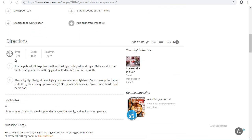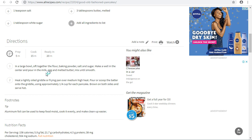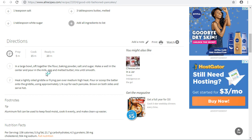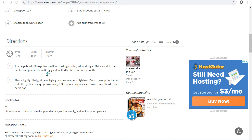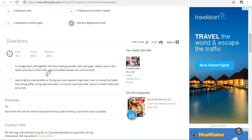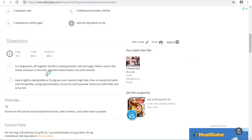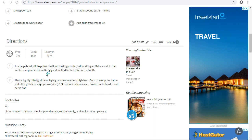Preparation takes about five minutes and cooking or frying takes about 15 minutes, so altogether it's about 20 minutes to make pancakes. In a large bowl, sieve together the flour, the baking powder, the salt, and the sugar. Make a well or deep hole in the middle, then pour in your milk, your egg, and the melted butter and mix until everything is smooth. Then heat a light oil griddle or frying pan over medium heat, scoop the batter onto the griddle using approximately one quarter cup for each pancake, brown on both sides, and serve hot.